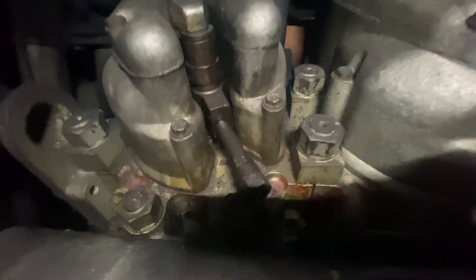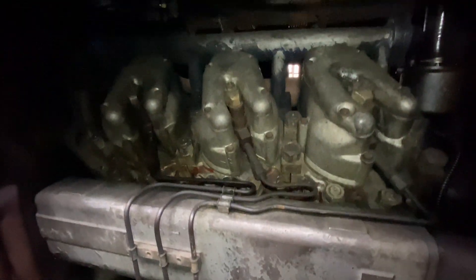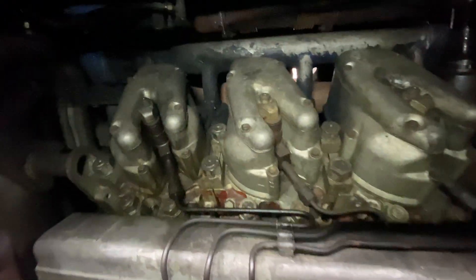Here it is in the locomotive — quite good access on this as we can take off the engine panel doors and sit on the running board. This is the fuel pump, fuel pipe, and then the six injectors behind it.